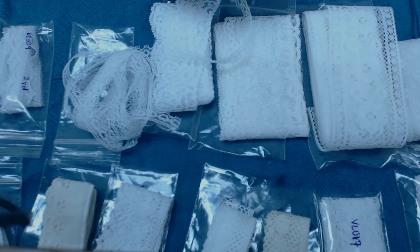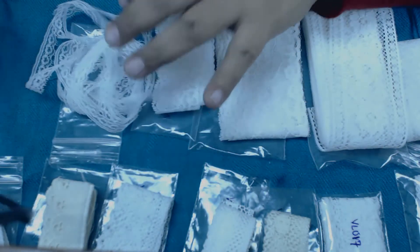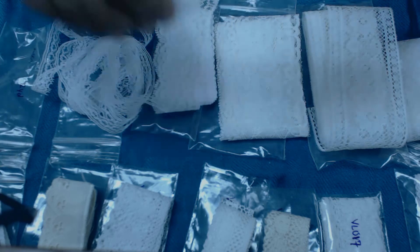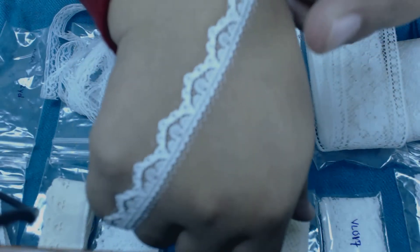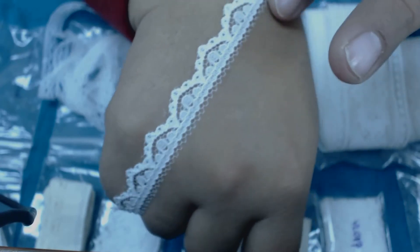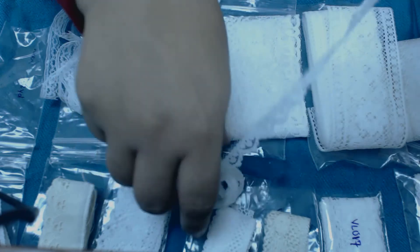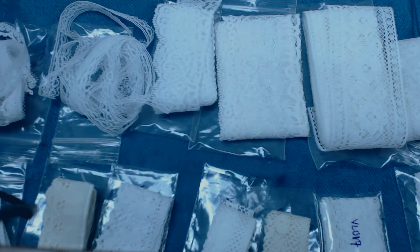This is about half an inch — beautiful, beautiful. This is item VL009. Look at this, oh my goodness! When I see dainty laces like this it reminds me of little girl dresses — beautiful, beautiful. These can be altered into any color you want.